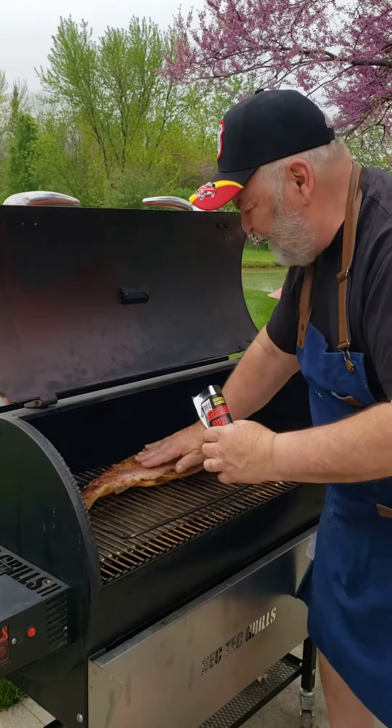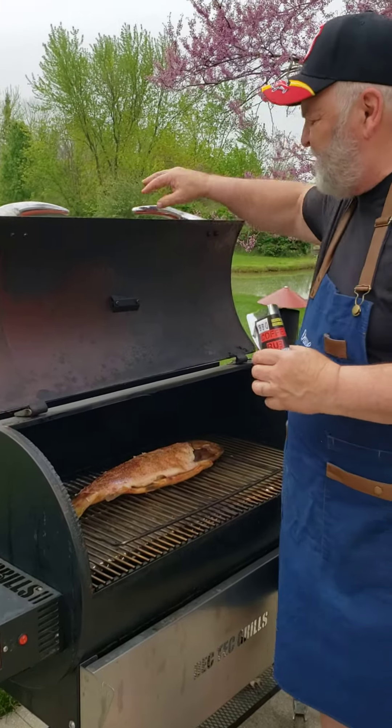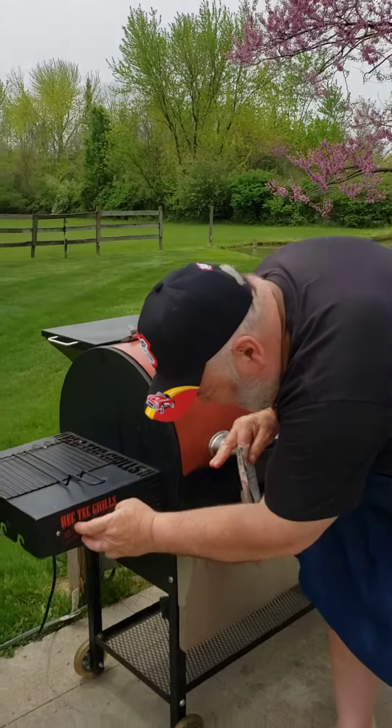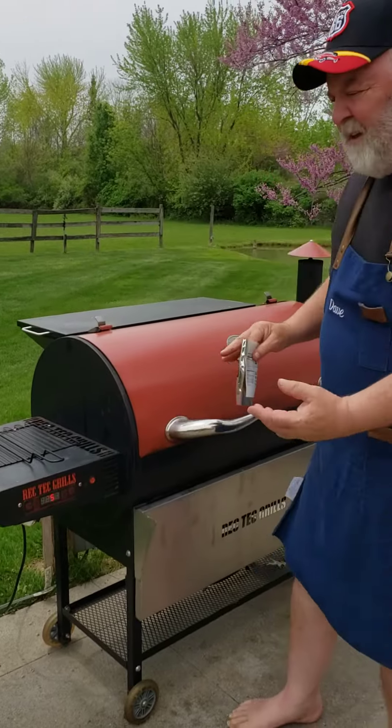Rub it and pat it in a little bit. I'm going to wait for this to smoke for about an hour. I'm setting the temperature up a little bit — putting it up to 225°F for another hour, then I'll turn it over.